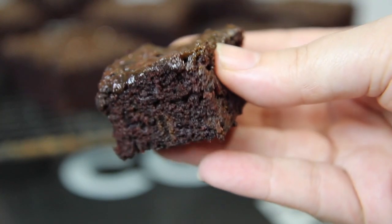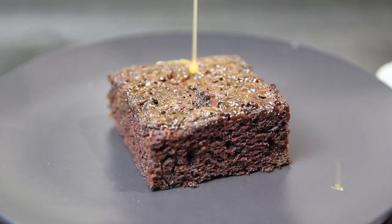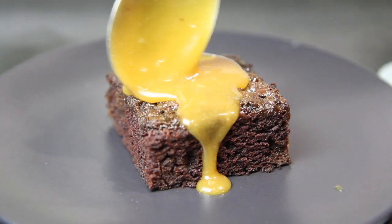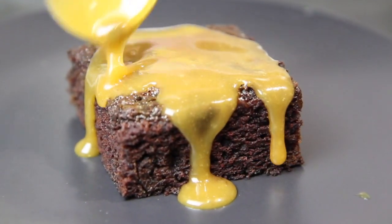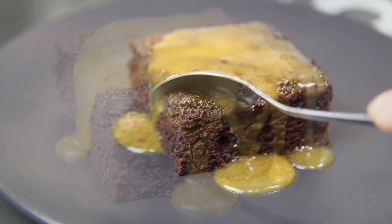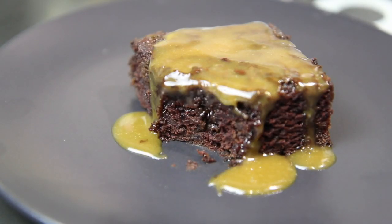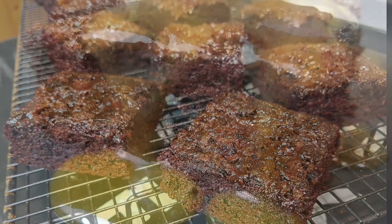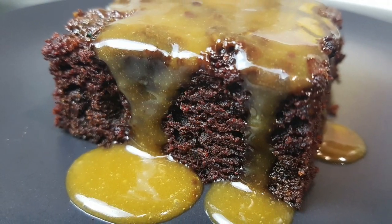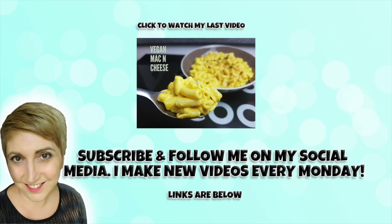On their own they're incredibly delicious, but of course I like to go that little extra mile and dump some more caramel all over the top. Heaven on a plate! As always, I really hope you enjoy this recipe — it's one of my favorites. If you did, make sure you give it a big thumbs up, and if you're not already, subscribe to my channel hitting that notification bell so you don't miss any of my videos. Thanks so much for watching, I'll see you next Monday, bye!